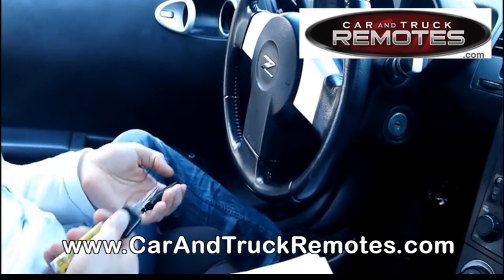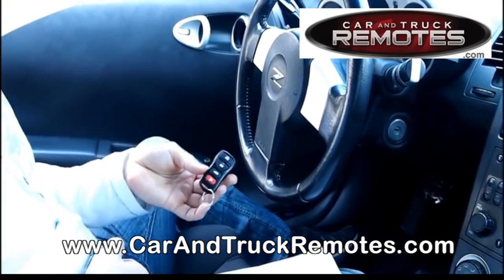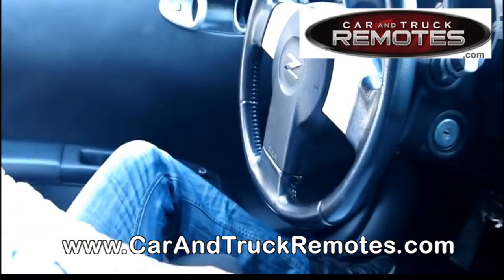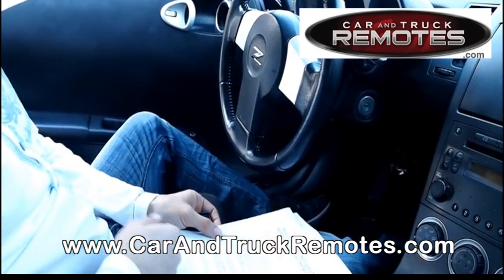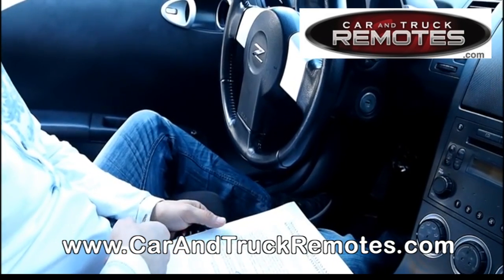Test the remote — that's all you have to do. You can get those remotes on our website at carandtruckremotes.com for about $50 new or for less than $40 used. Your cost is limited to the price of the remote, you program it by yourself, and we include those simple instructions you just saw. You can also watch the video on YouTube or directly on our website.